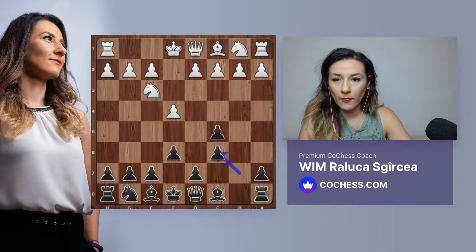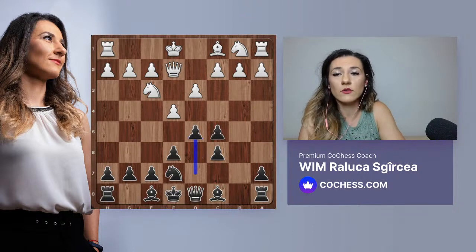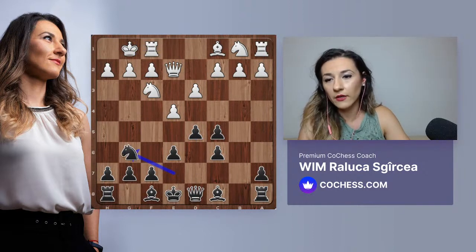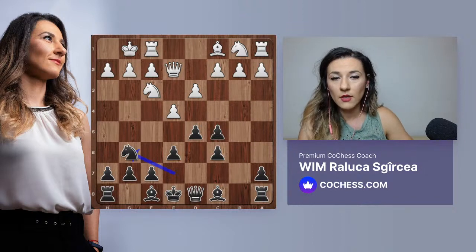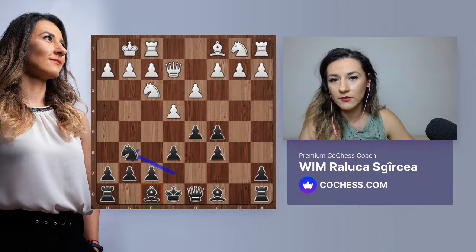Black has to double the pawns, but will also have some counterplay - we have the bishop pair and just have to make sure our bishops become strong in the future. So b-takes-c6 was played. When you play g6, you can take either way on c6. Knight e7, queen e2, and here black tries to advance the central pawn mass with d5. Then castles and knight g6 - we're trying to develop our pieces. The best square for the bishop on f8 - where would you put it?